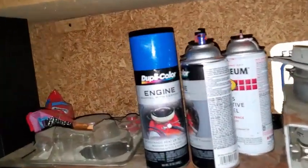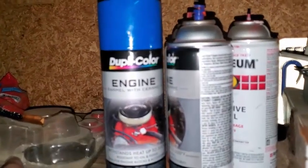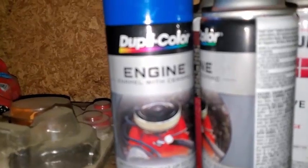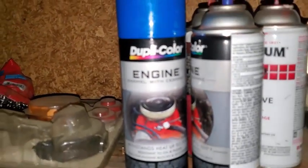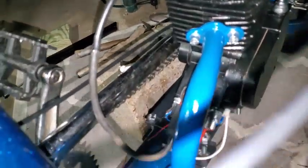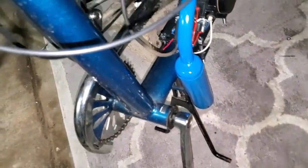Then I used this paint — Dupli-Color or whatever — for engine use. It says it's up to 500 degrees it can take. And I don't see it peeling or bubbling or anything after having ridden it for about four miles.